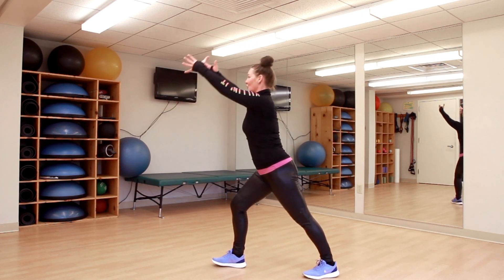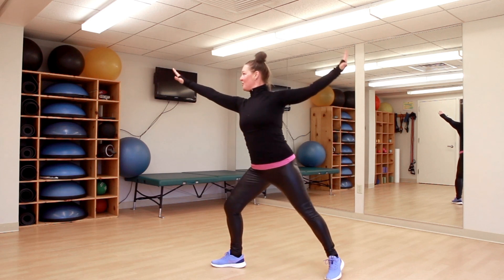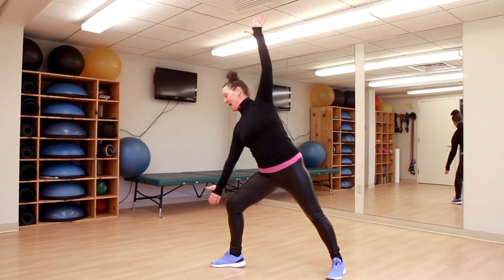Right foot forward, left foot back. I'm going to rotate here. Reach high into our Warrior One. Open to our Warrior Two. Reverse our Warrior. Come to our Extended Side Angle. Come up.